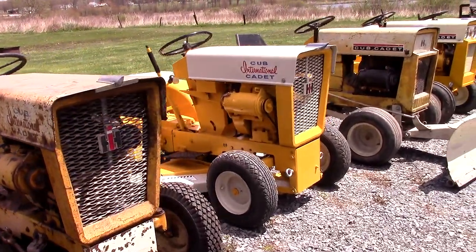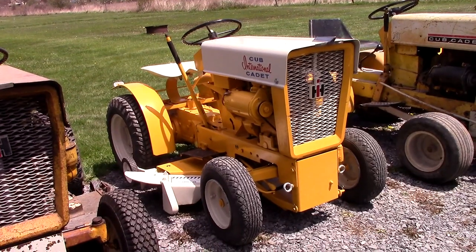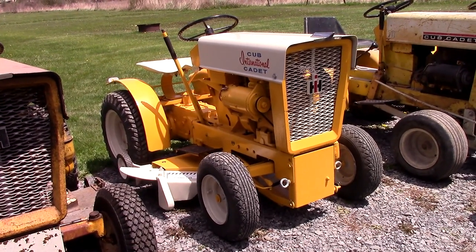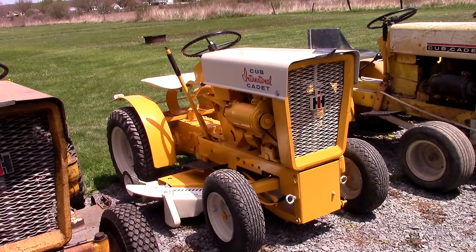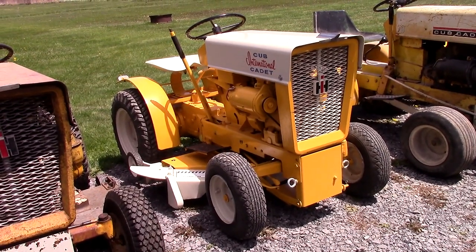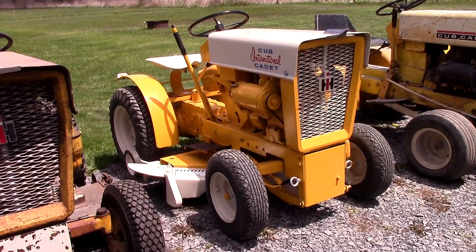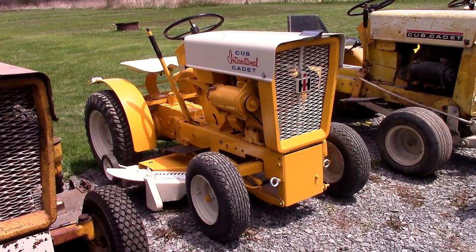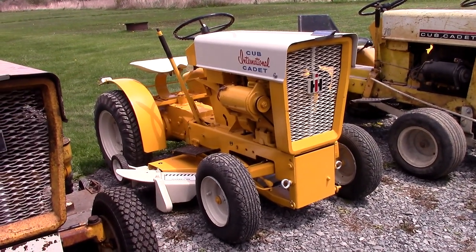Going down the line, we go to 1963 — this is another original of mine. You can see it's got a little bit different front plate. This one is actually set up with a unique option: it has the newer style mower and PTO clutch on the front, as opposed to the mower engage on the deck itself. From what I've been told and read, it was partly a safety thing, and I'm sure they also wanted to sell parts for older tractors. It's really unique — I've only ever seen a couple online and one other in person.